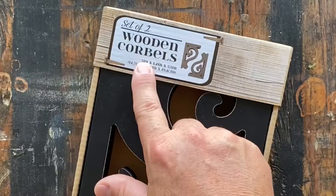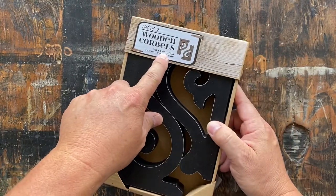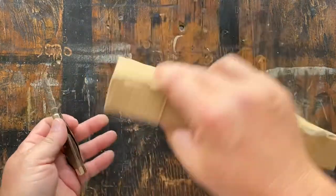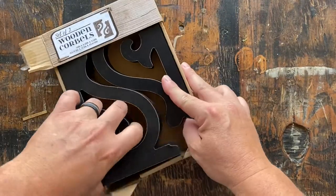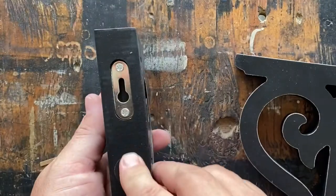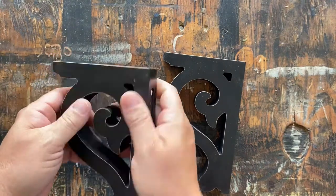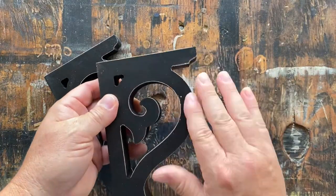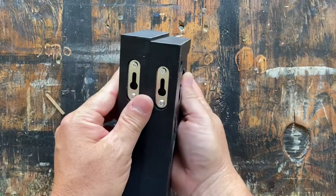We've got these cool little 5-inch corbels, and I think they're pretty neat. It says they're a half inch, but I think they actually look more like an inch. Let's open these up and get a better look. We've got some keyhole slots on the back — that's nice, I don't have to do that. They are wood, probably nothing extravagant, but they're nice and beefy, and I like the distress on them. The keyhole slots on the back are definitely a plus.